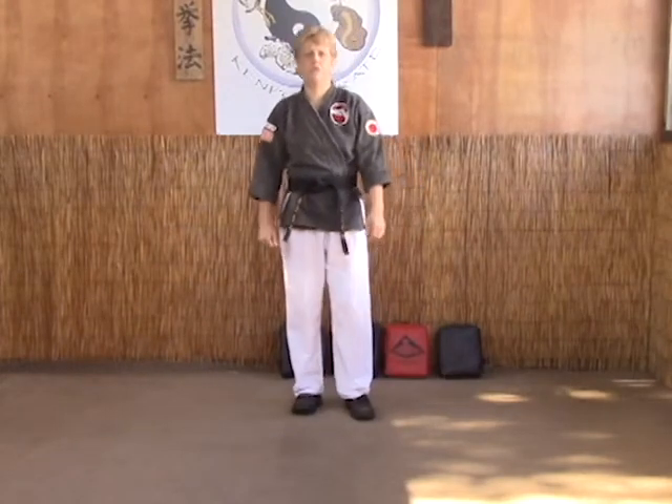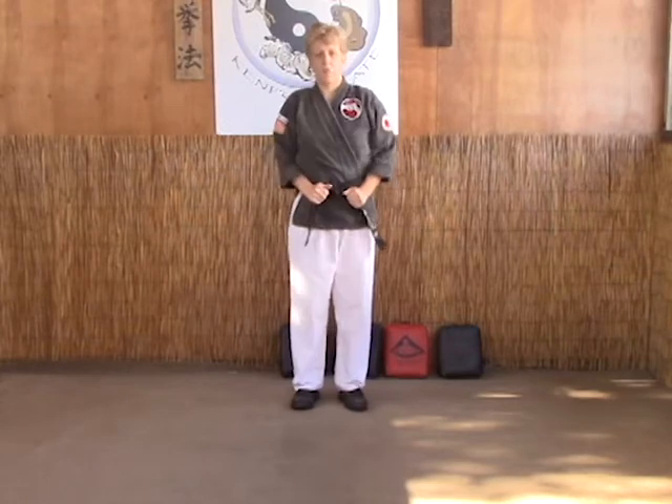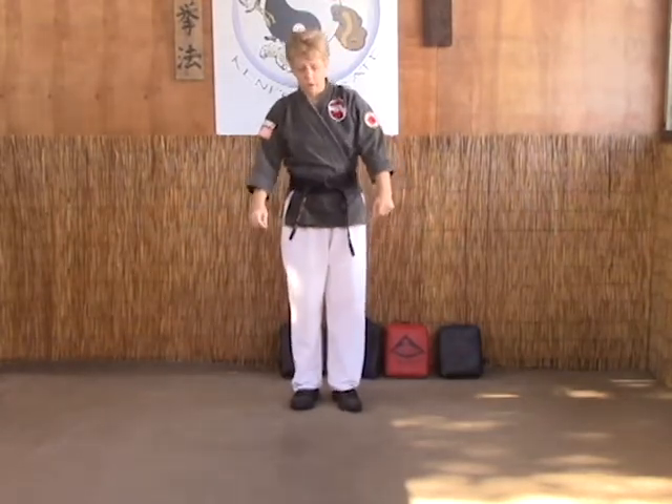The next technique we're going to look at is Chinese Sword. Chinese Sword is your first figure eight motion. You've got a right punch coming — there's an A and a B. A is for a right punch, B is for a left punch.